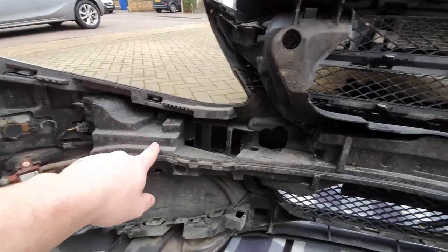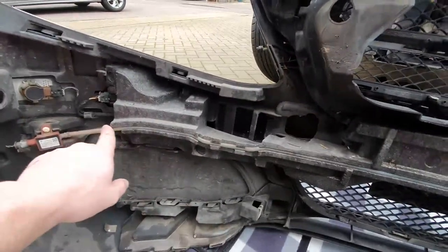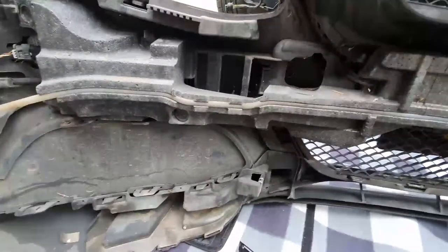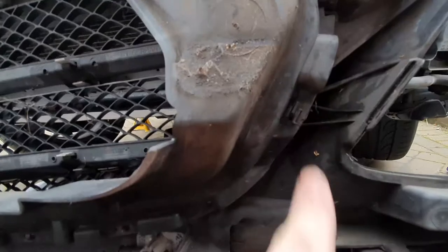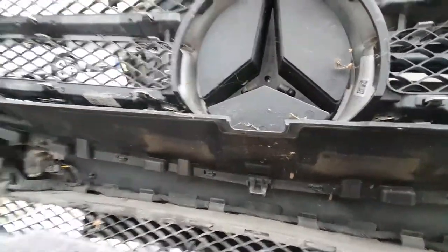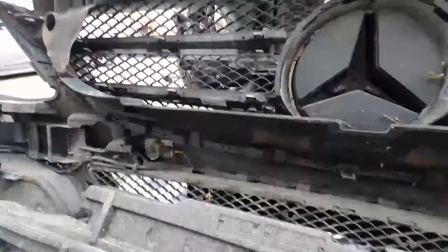First things first, we've got to remove the polystyrene crash bumper — be careful because of the pedestrian crash sensor that runs through it. This literally just clips on at either side and should just pull off. Next, remove the rubber outer gasket — it's held on by lots of clips all the way around. With those clips, they've just got a little lug you need to pop out. I've tried using a panel tool but you'll probably need a flathead screwdriver as it requires a bit more force.